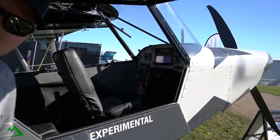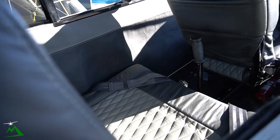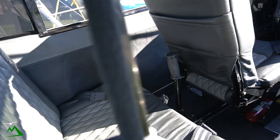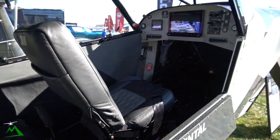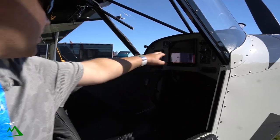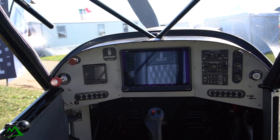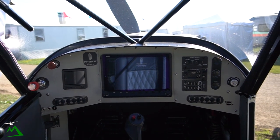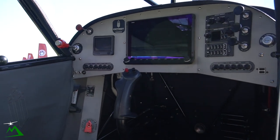So is the cockpit standard or is everything inside customizable basically? Right now this is number one. This is the Dynon Skyview system — that's the 12-inch — and we have the D3, and then there's all the radio heads. And this is autopilot.